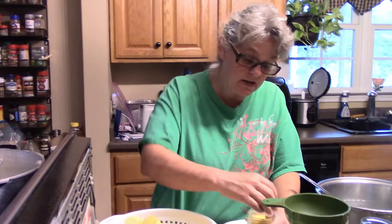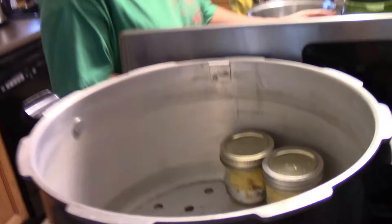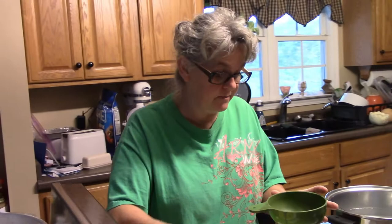I already have water sitting in my canner, but before I forget, I have to add my vinegar. Why do I add vinegar? I have limestone water, and if I don't add vinegar, it's going to get that white film all over all my jars. I would have to clean it off afterwards, so I definitely prefer to add my vinegar now rather than have to clean the jars later.